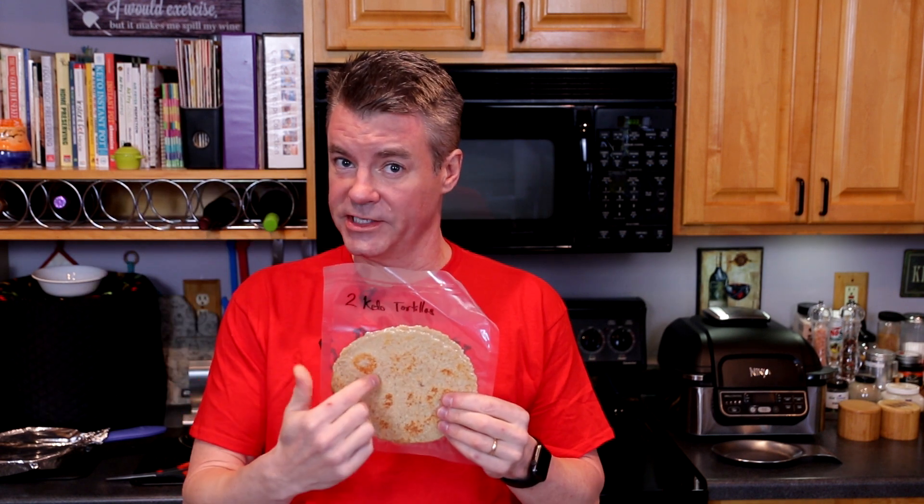One of the questions that I got repeatedly last week was: can you freeze these tortillas? Absolutely you can. I do recommend, if you have one, use a vacuum sealer. That'll keep any frost from forming inside the bag, which might dry out the tortilla and maybe give it a little bit of a funky taste.